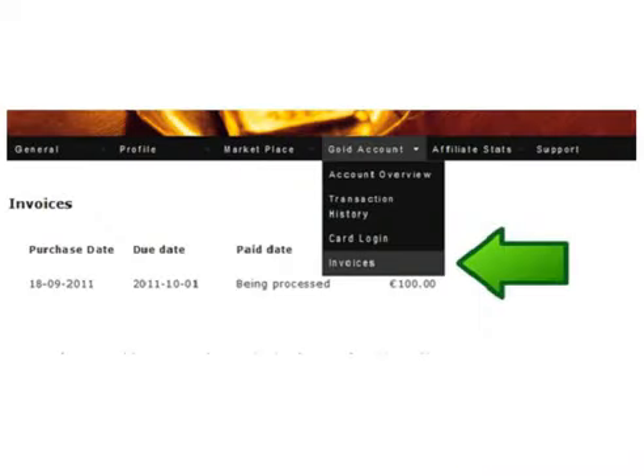Click on invoices under your gold account tab to see all your pending and paid invoices. Each month you will be notified to make another gold purchase. Everyone should be purchasing gold. Everyone should have some or all of the gold they own in KB Kinabar Gold small weights that provide many various ways to utilize your gold in the future when it's needed. This is Lloyd Merrifield and I hope this helps you purchase KB Kinabar Gold.